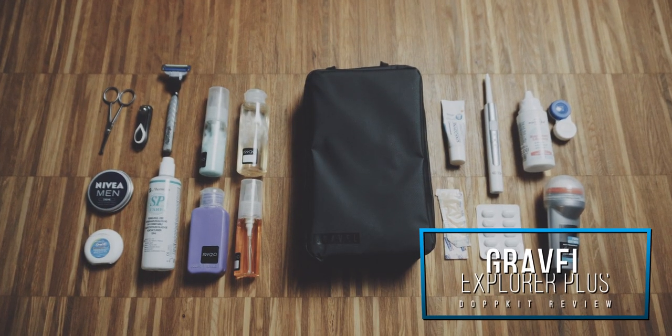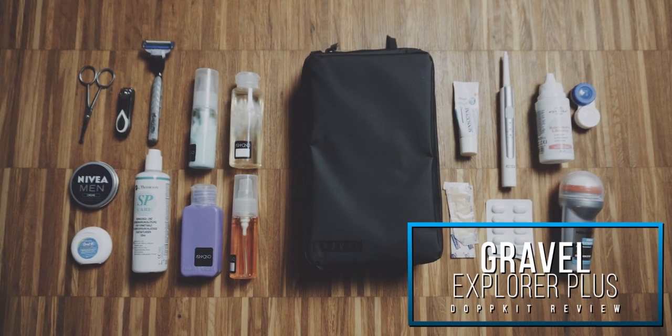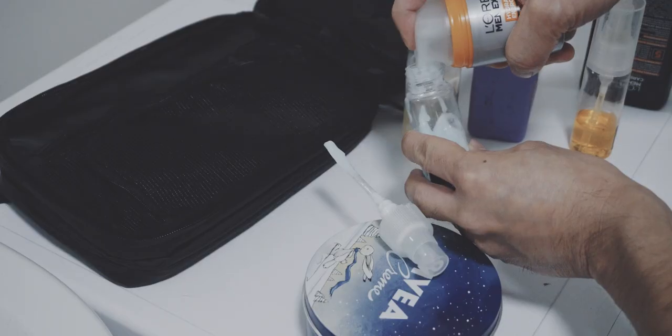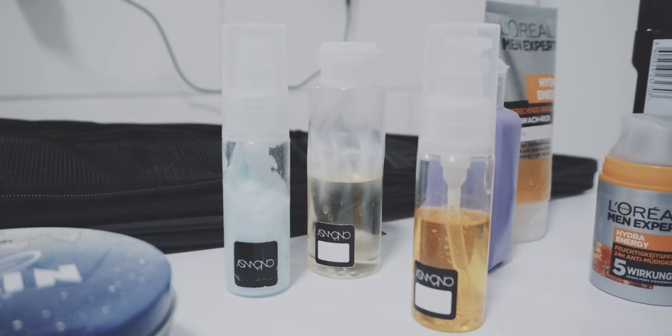Usually dopkits are rather simple and I don't cover them on my channel, but this one is actually pretty interesting. I carry lots of toiletries — I like to use my own shower gels and shampoo instead of the ones provided at the hotel. I use refillable bottles which help reduce some waste, and with all of these toiletries, you can't see how much you can actually fit inside this dopkit.